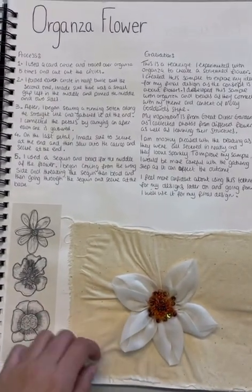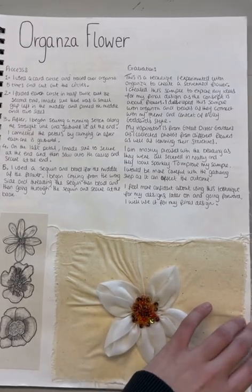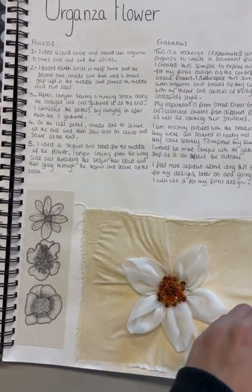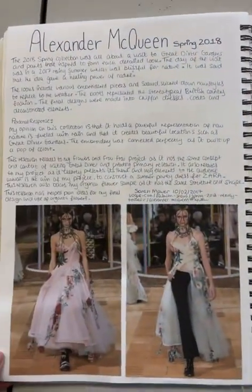Here is another technique I used called organza flowers, along with some more drawings of different flowers. To relate to that, I did further research.